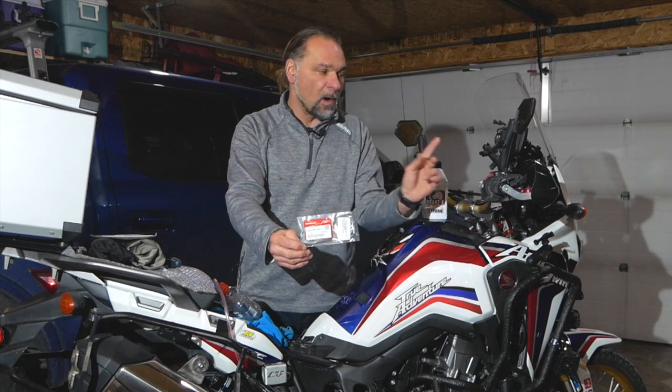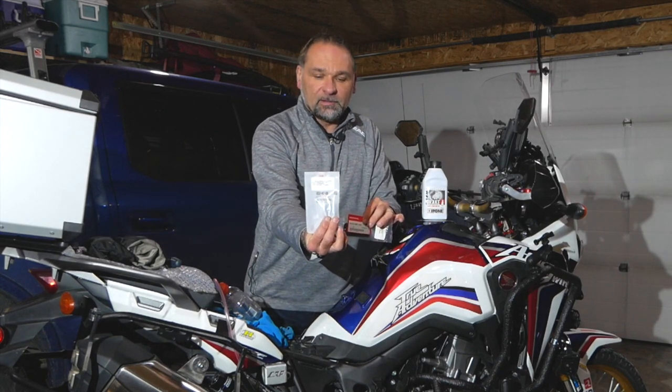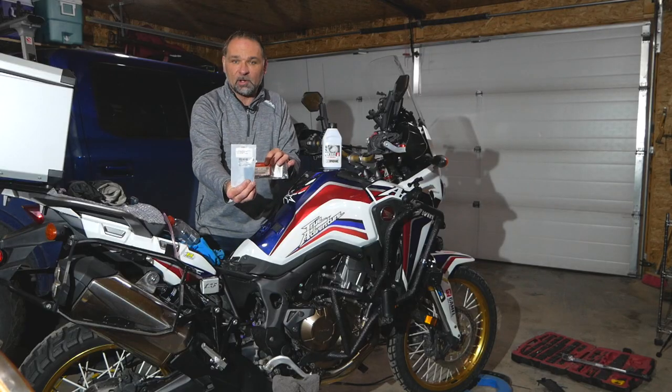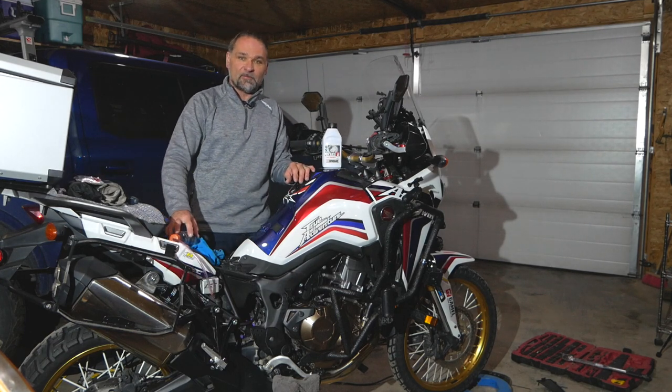There are two different diaphragm models — one for the front master reservoir and one for the back reservoir. These are OEM diaphragms purchased at my local Honda dealer here in Calgary, Rocky Mountain Powerhouse.